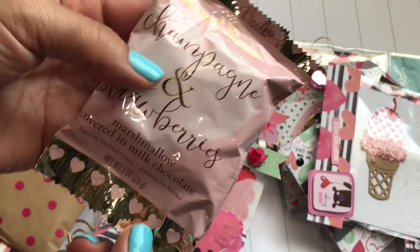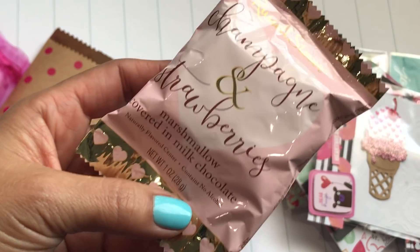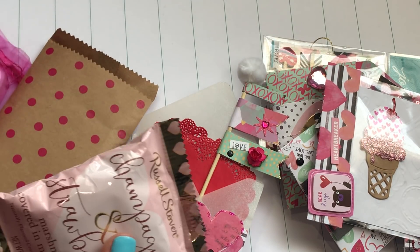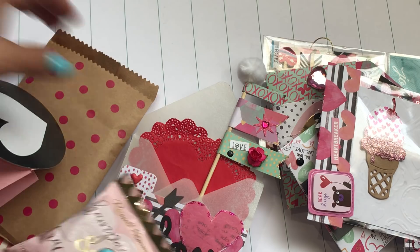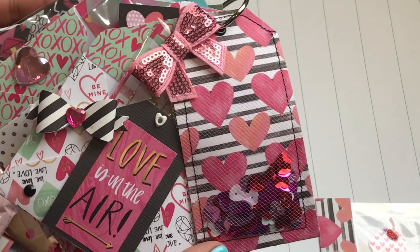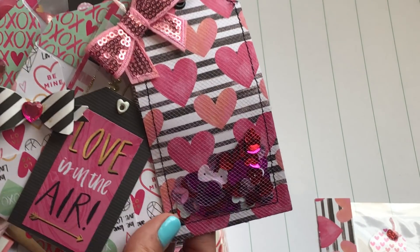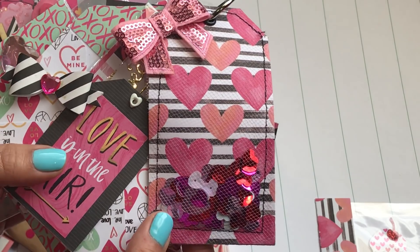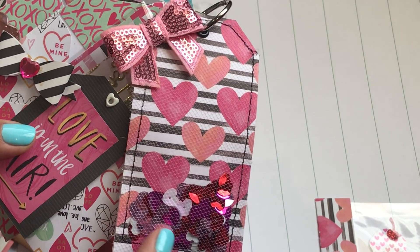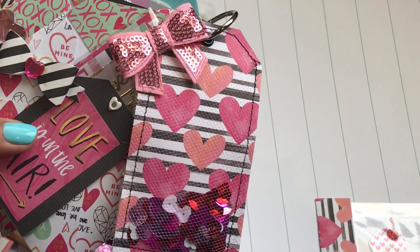And last but not least, she sent a champagne and strawberries marshmallow covered in milk chocolate! My kids are gonna try to eat this — this is probably super yummy! Thank you so much Cindy. I think that was everything — this was absolutely adorable, I absolutely loved your tag flip. Thank you for the inspiration and for thinking of me. Thank you everyone for watching — leave a comment, tell her what you think, check out her channel, show her some love, and I'll catch you guys in my next video. Bye for now!